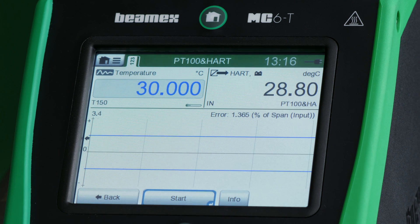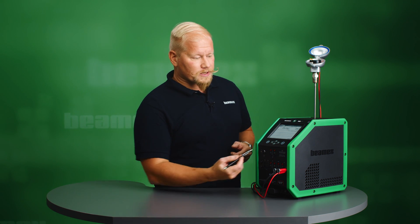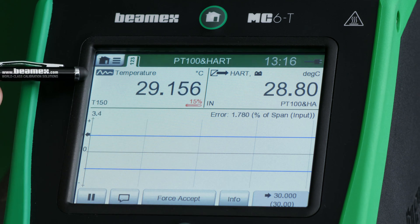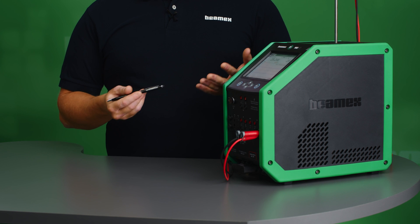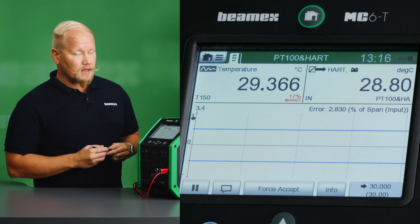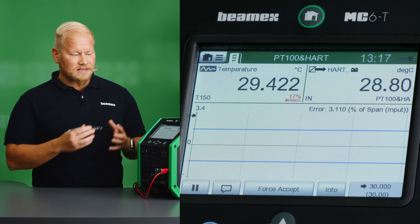Let's start. To start automatic calibration I just need to hit the start button and the calibrator will do the rest for me. The information on the screen shows my set point — 30 degrees for the first point — my internal reference sensor reading, and in this window we have the digital output from the HART transmitter. I'm viewing it as digital: 28.8 degrees at the moment, comparing it to the internal reference, and the MC6T is constantly calculating the error.